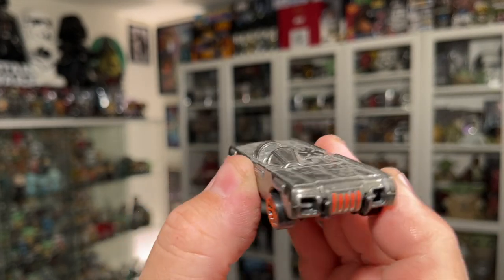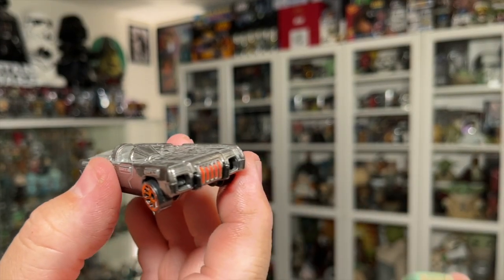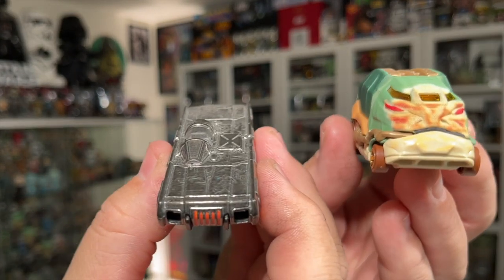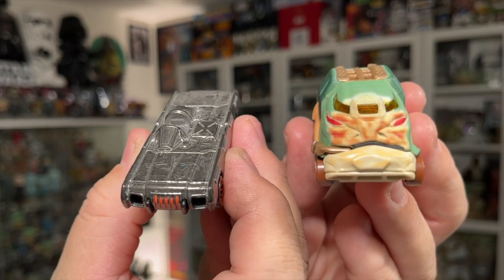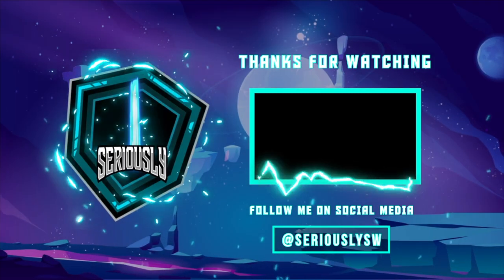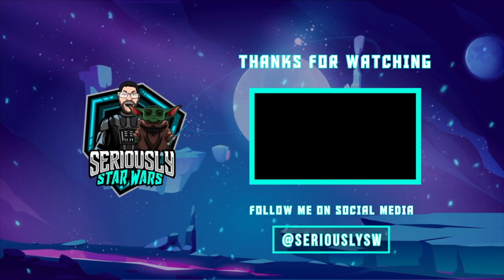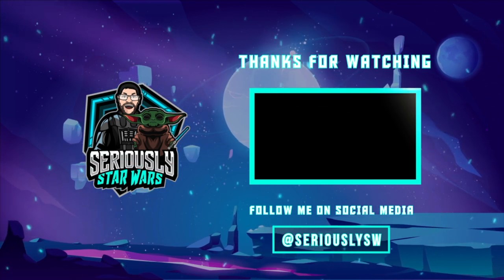This is one I haven't seen before, so I'm really happy to add it to the collection. They're both going to look really great side by side on my display. Let me know what you think of the Jabba the Hutt and Han Solo in Carbonite 2-pack of Hot Wheels Star Wars character cars down in the comments. If you enjoyed this video, make sure you hit that like button, subscribe to the channel, and click to watch one of my other reviews. Thank you so much for watching, and may the Force be with you.